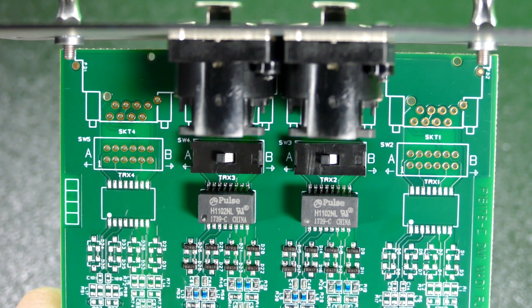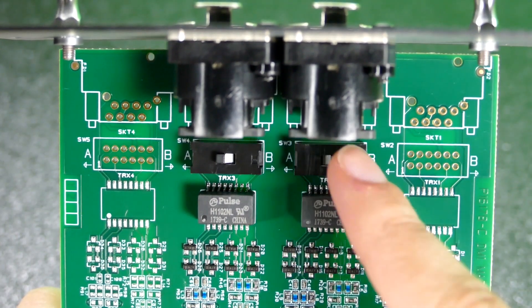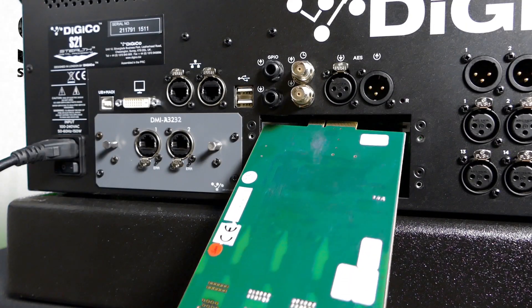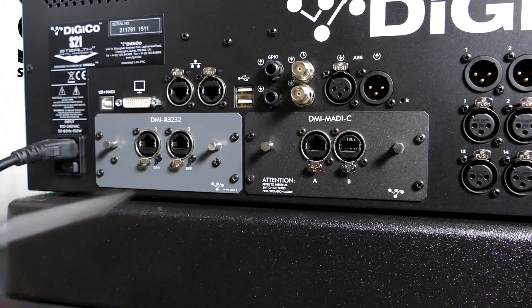The DMI MADI-C cards have two internal switches, one for each port. Make sure that on both cards, both switches are in position A — console mode. Install the DMI MADI-C cards into the consoles, making sure that the consoles are off when you do so.